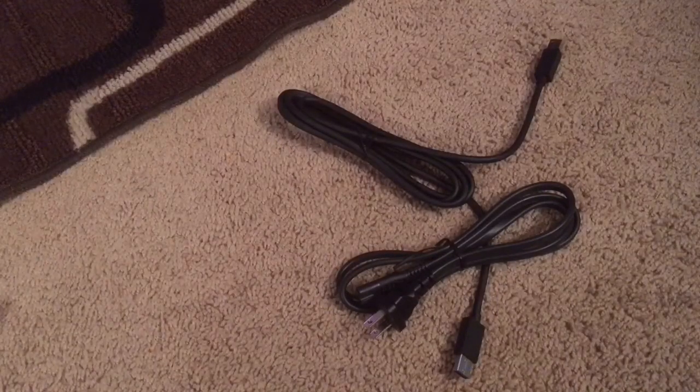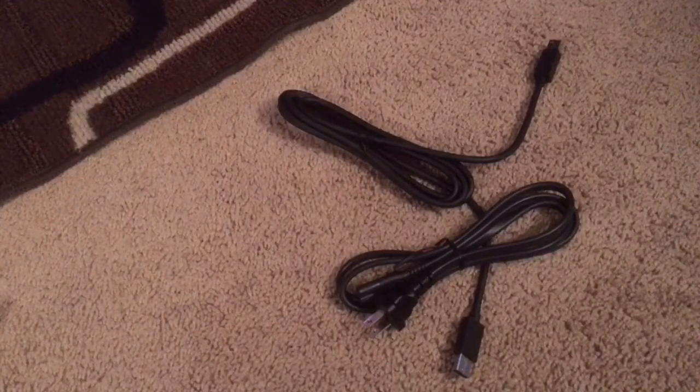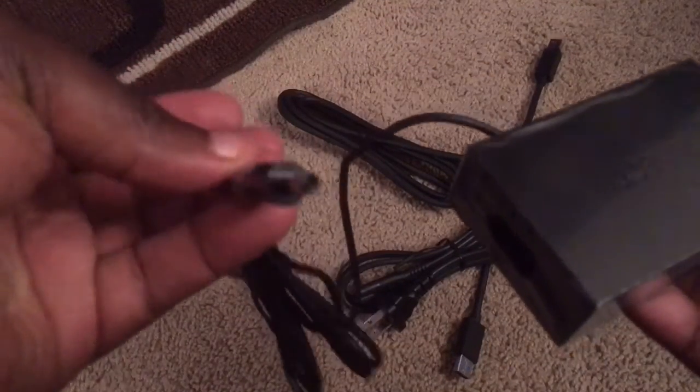The next component is the power cord — standard power cord. These next little things came wrapped in black paper. And once again, you go to xbox.com/xbox-one/kinect-adapter. This looks like the power brick right here.